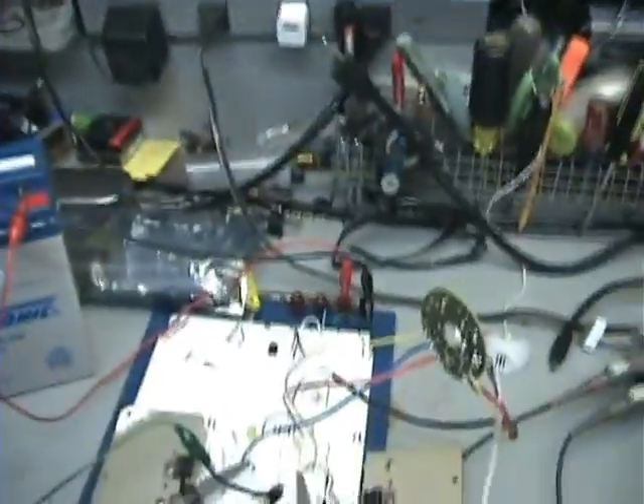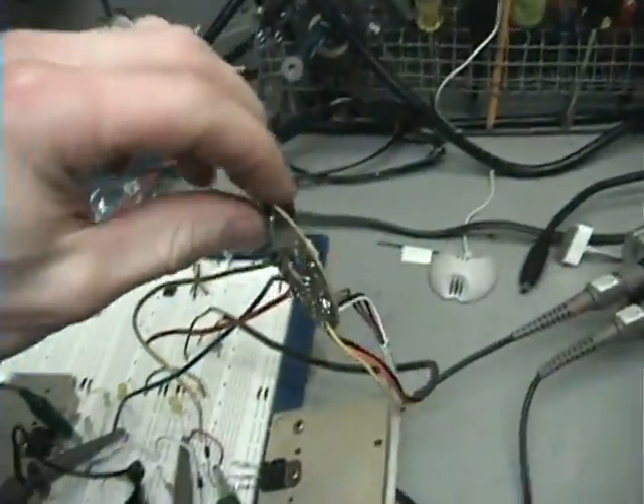All right everybody, it's a new day. Yesterday I posted a video of my pulse motor, but I figured out I calculated it wrong. I'll show you all the results today — it's actually a lot faster. I'm going to show you everything with the double pulse motor today and how it works. Ignore yesterday's video, I deleted it — it was all wrong, I was too excited. So here's what I'm going to do.